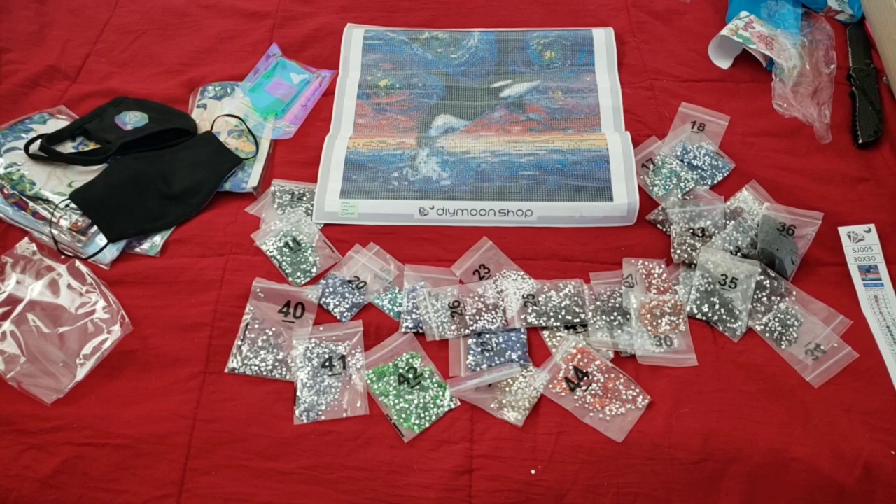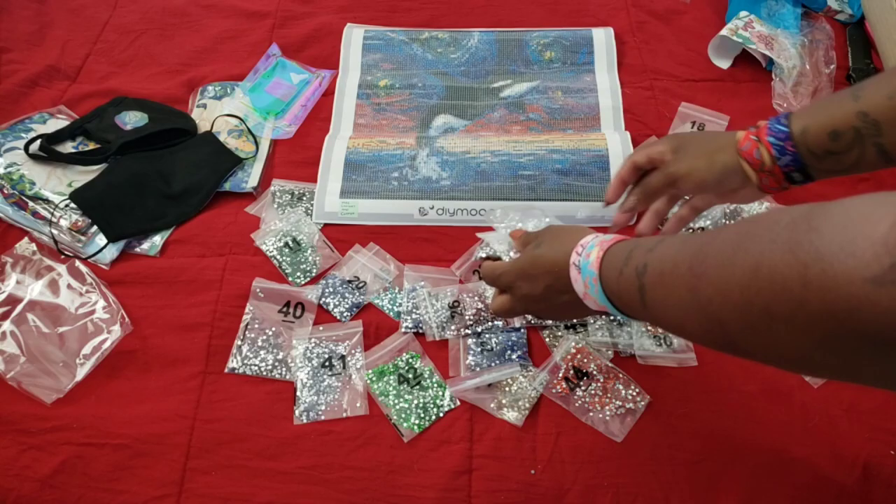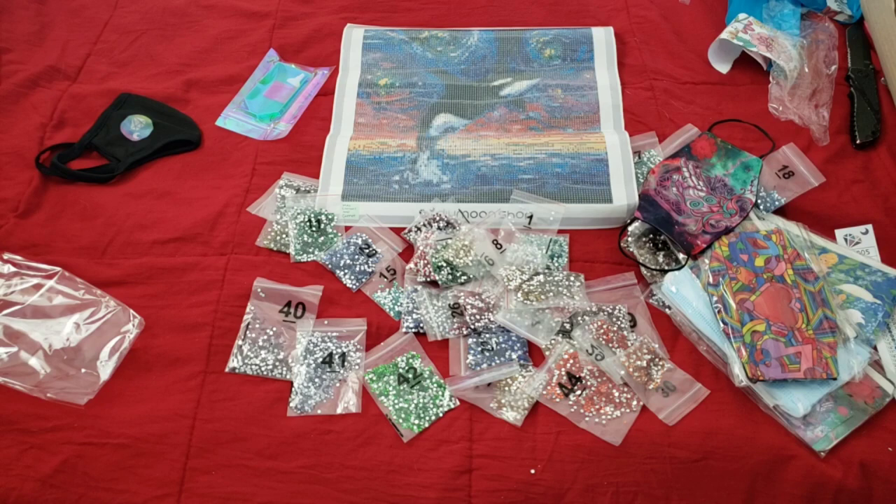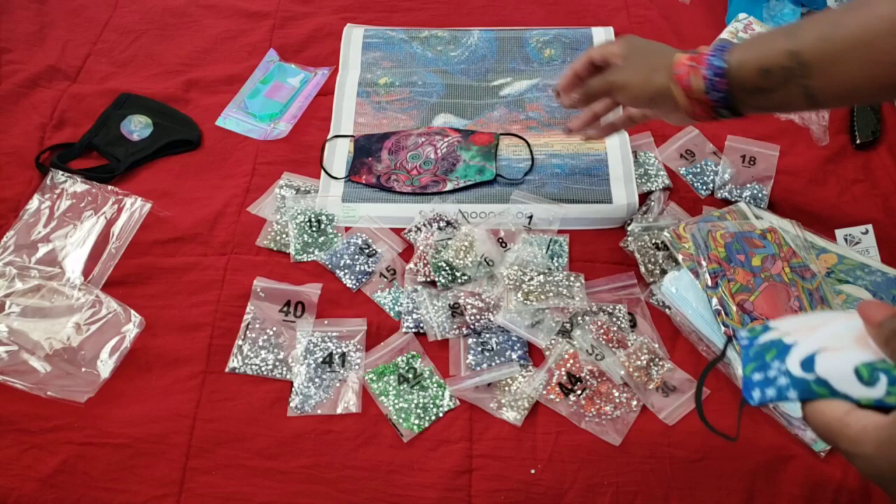I love all the colors, you guys. I cannot get over these masks — they are selling masks now, that's amazing. You can buy the artwork on the mask. There's your canvas again — it's a 30 by 30. DIY Moon Shop canvases usually do measure the size, so I'm going to trust that. It's a really, really cute image and again I'll probably start it right after I finish Eternal Love. I think it's great what they're doing with their artists with the masks, promoting safety during the horrible times we're living in right now.